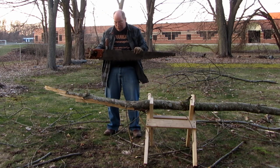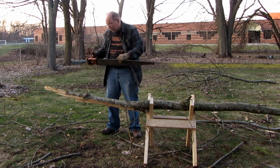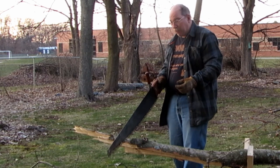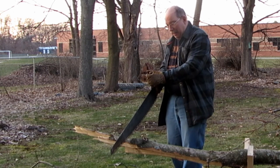This is a 48-inch long economy brand crosscut saw. They call this a one man because it can be operated by one person. It probably should be called a one person saw, but the name is the name.